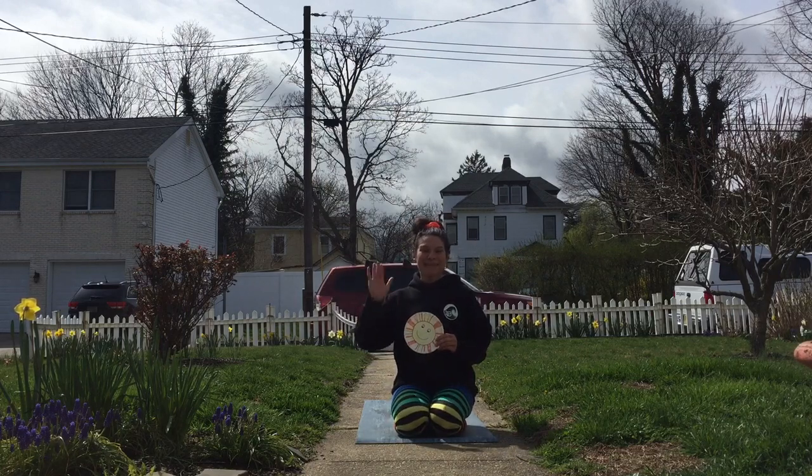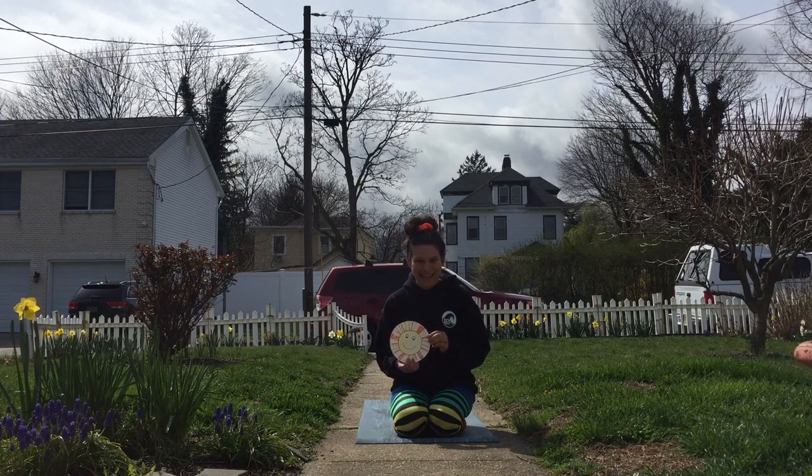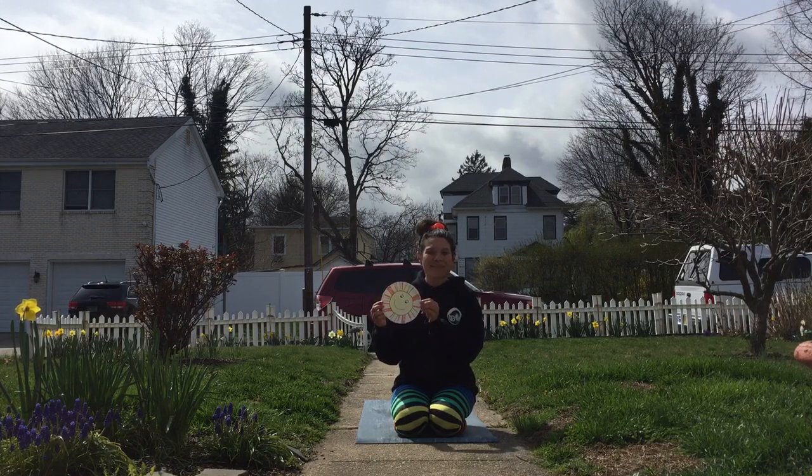Namaste Green Wave! It's Ms. Amy. Today I'm going to share with you some poses to create our very own sun salutation. A sun salutation is basically honoring the sun to share our own inner sunshine. To help us with our sun salutations today, you can create your very own sun — see what you have at home to make your own little yoga tool to help you move today.